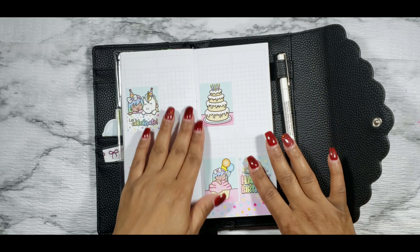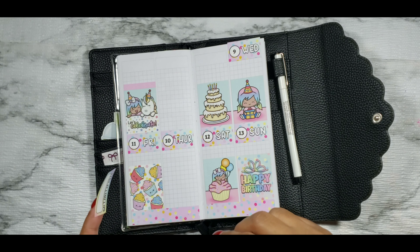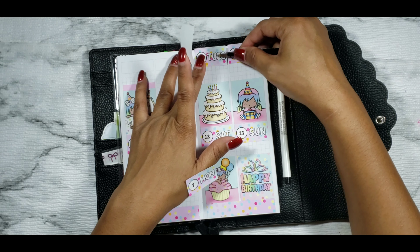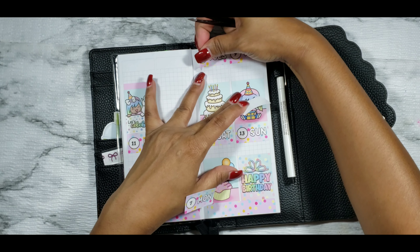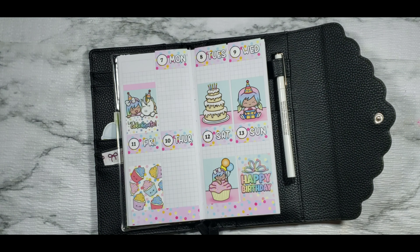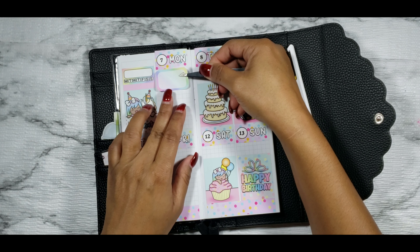I wanted to do a no-white-space type of layout this week. Monday and Friday were the only two days where I did not have a full box, because those were the days I had a little bit more to do and needed more room to write. I really liked the way the no-white-space planning looked in my PP Weeks. It worked out perfectly because this was originally an EC kit adapted for PP Weeks, and Shine Sticker Studios' day covers are a lot taller than typical day covers.